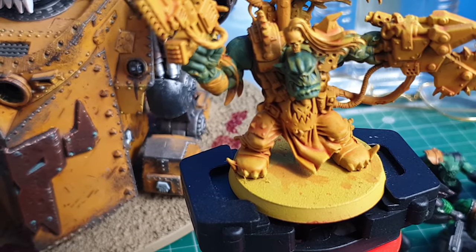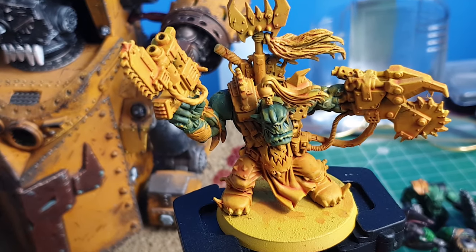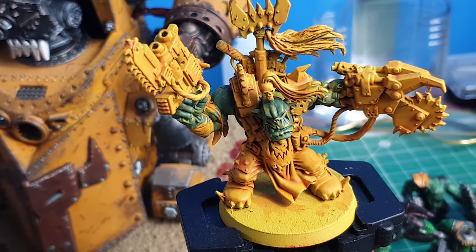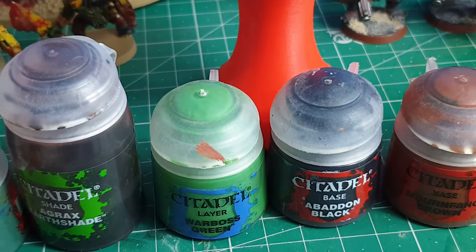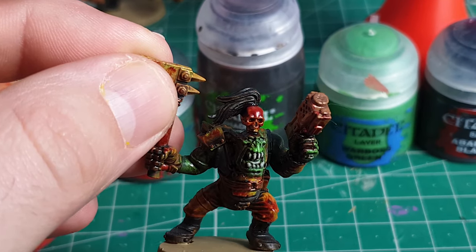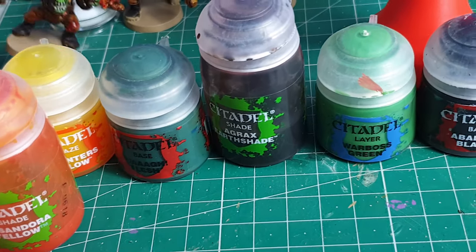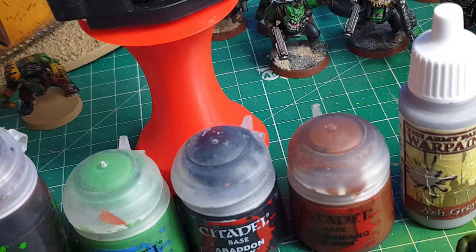Warboss Green is for the skin — you dry brush that over the top of the Wag Flesh. You really just want a dry brush to pick up some of the ridges. Really dead simple. From then on, I use Abaddon Black — or any type of black. As you can see on this model, I hit the boots with it and the hair.